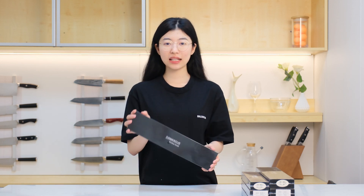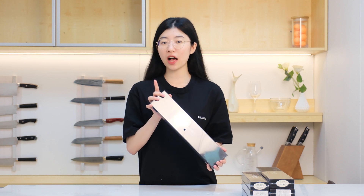Hi, potential buyers. This is Chloe and this unboxing video will make you fall in love with our Damascus knives. Let's start.